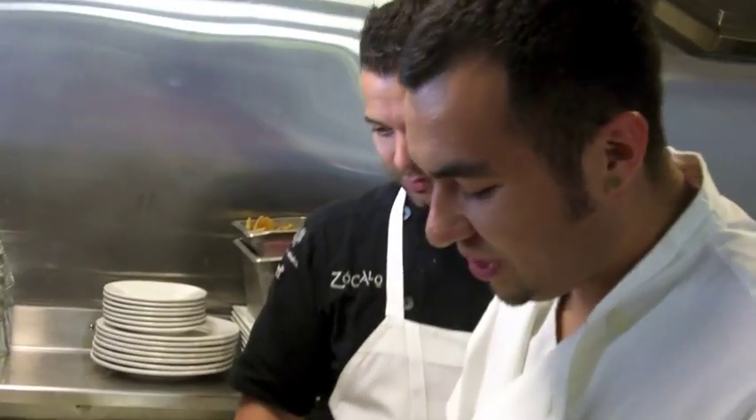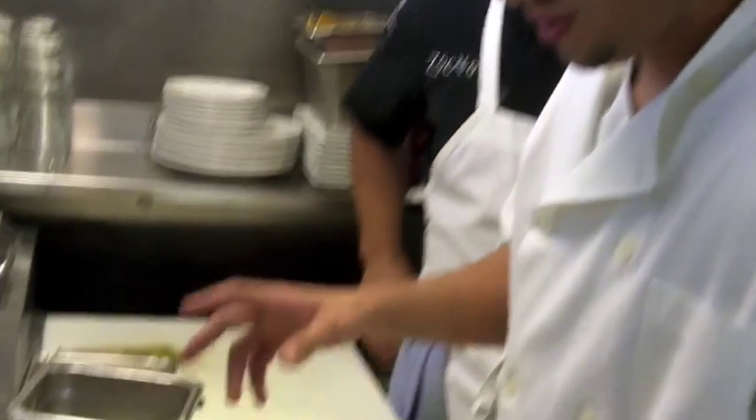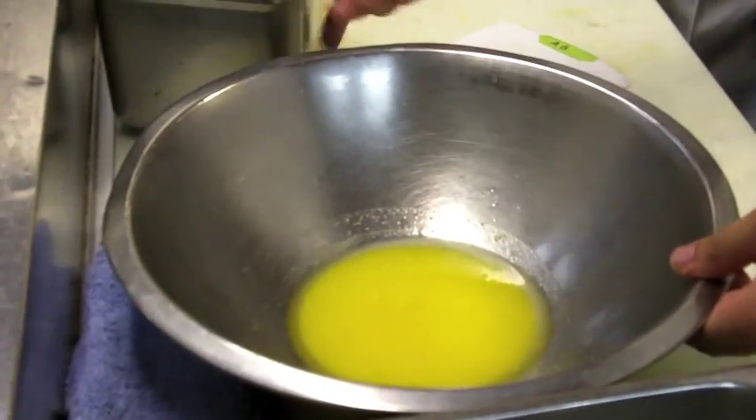We got a couple steps going on here. First, in this bowl we got a couple egg yolks, some oil, a little bit of water and vanilla to flavor it.